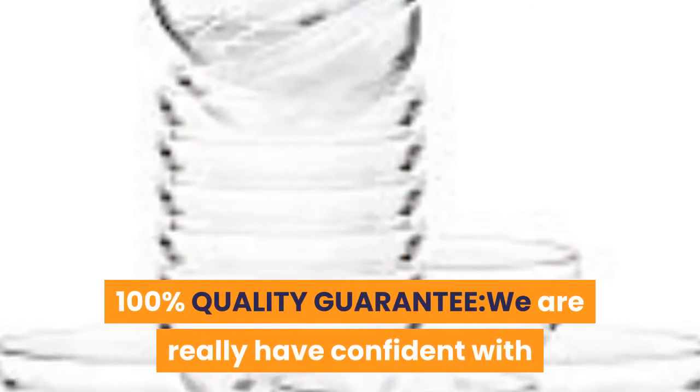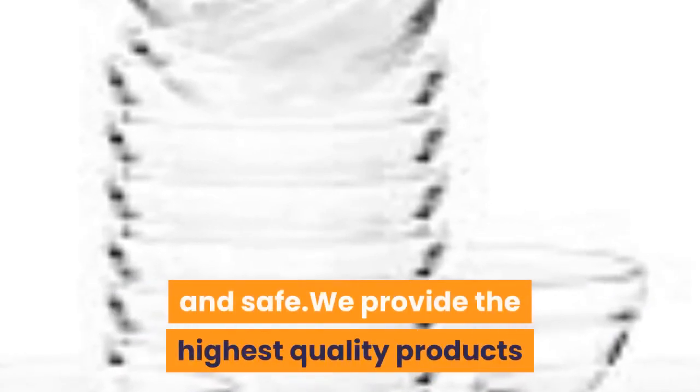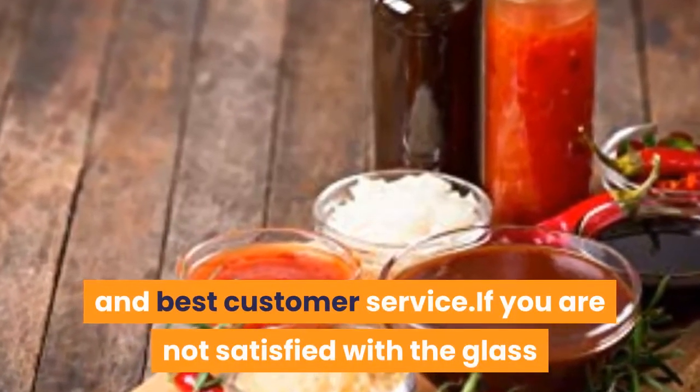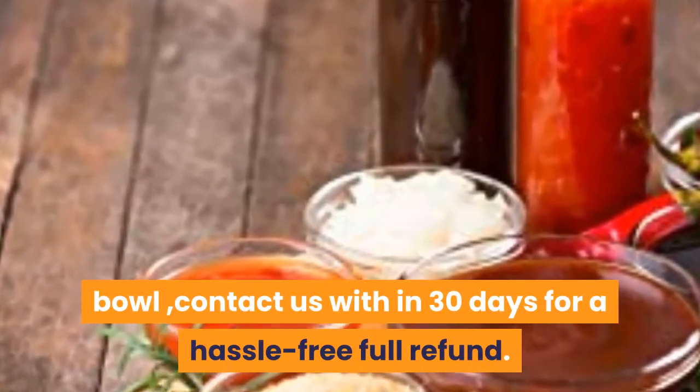100% quality guarantee. We are really confident with the glass bowls, which will be the best choice — more confident and safe. We provide the highest quality products and best customer service. If you are not satisfied with the glass bowls, contact us within 30 days for a hassle-free full refund.